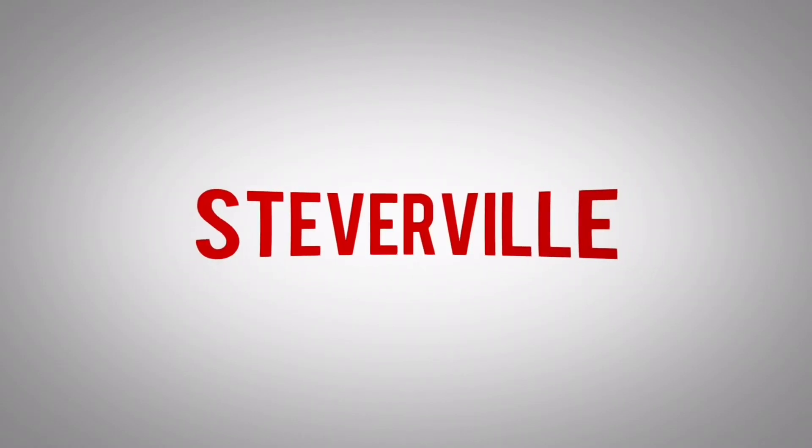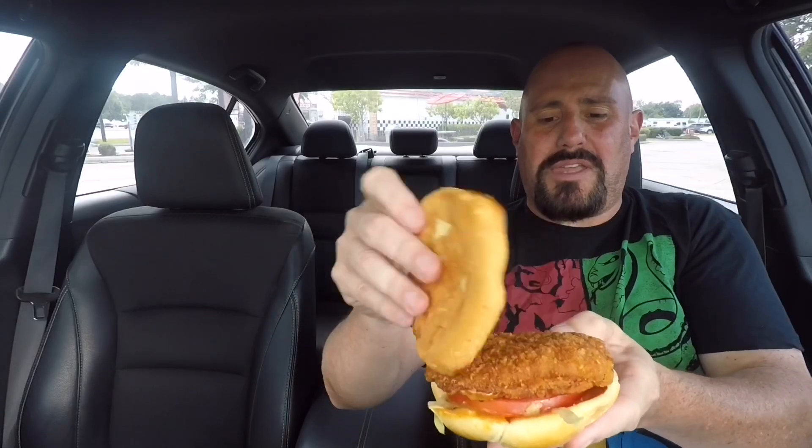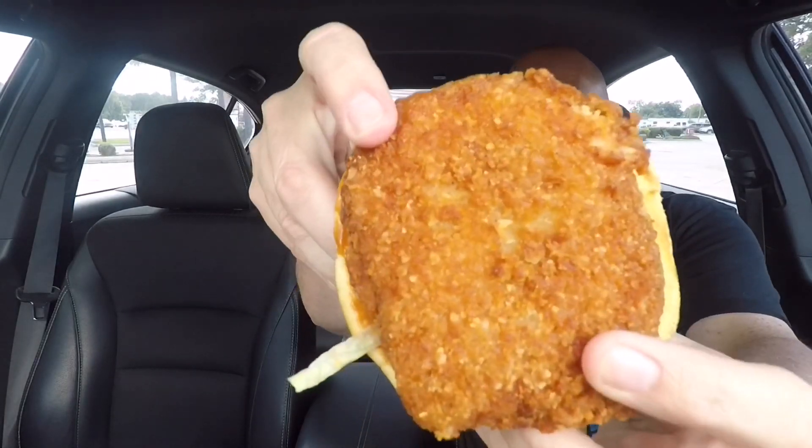What's up guys, welcome back to another Steverville food review. Today we're right back over at Checkers to try that classic Mother Cruncher. Here it is — this is a cruncher from another mother, if you will. It has that all white meat breast filet, coated in an extra crispy crunchy breading.